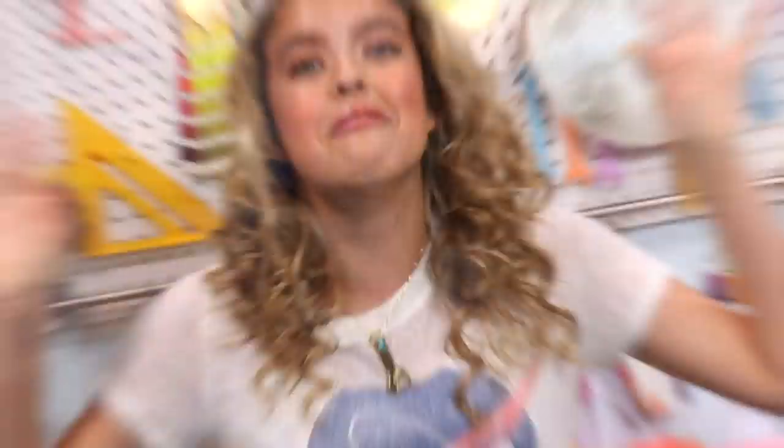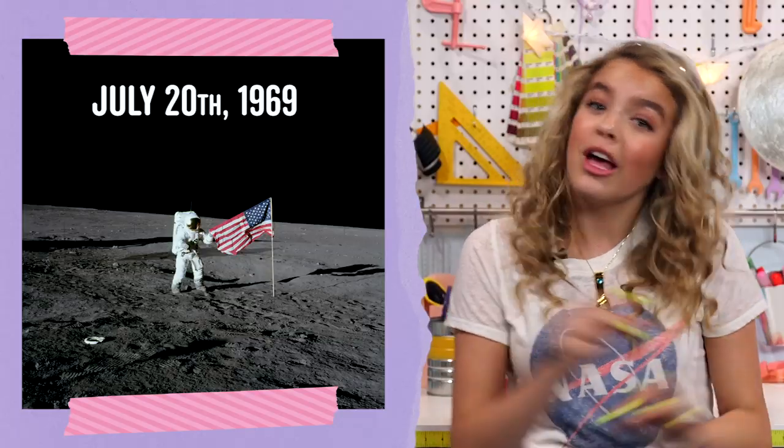What's up, outgars? It's your girl, Goldie. And guys, it is the 50-year anniversary of the first ever moon landing. So we're doing three awesome hacks to celebrate the moon landing and the moon. It's time to hack your world.